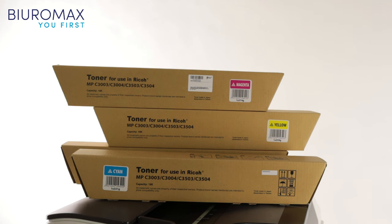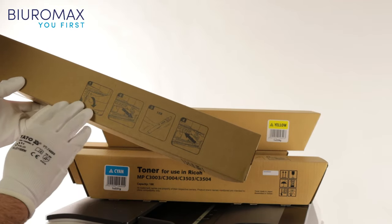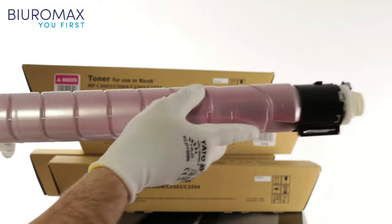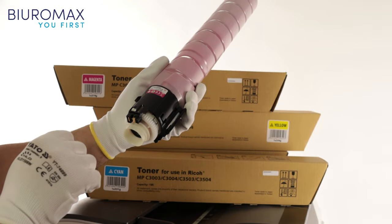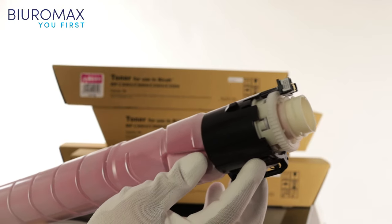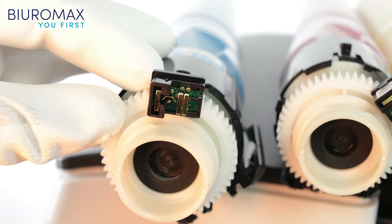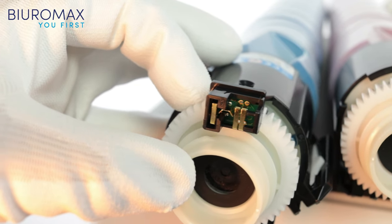The test toners are delivered in secure, correctly labeled, high-quality cardboard boxes. Before installing the toners, it is obligatory to shake them several times. The new design chips require special attention during the test. The toners will be removed from the copier after every 3,000 copies. The simulation of replacing the toners six times will allow you to check whether there will be any problems with communication between the chips and the copier.